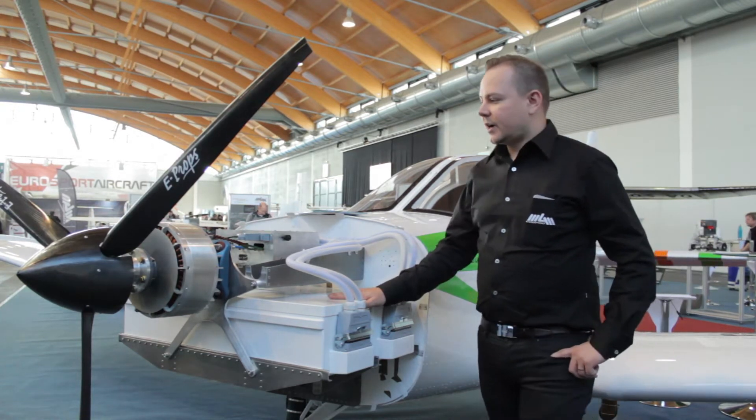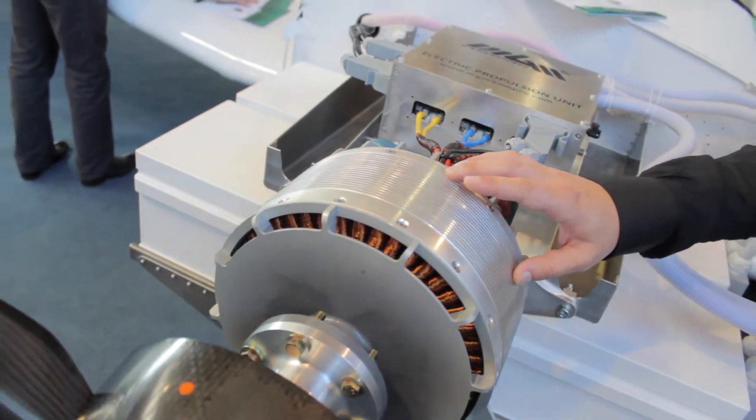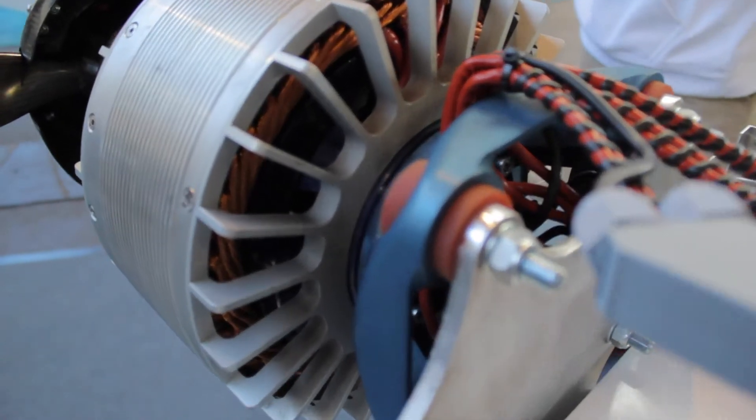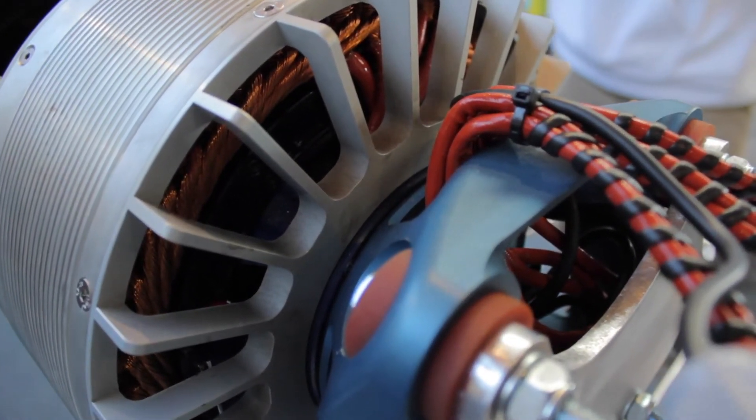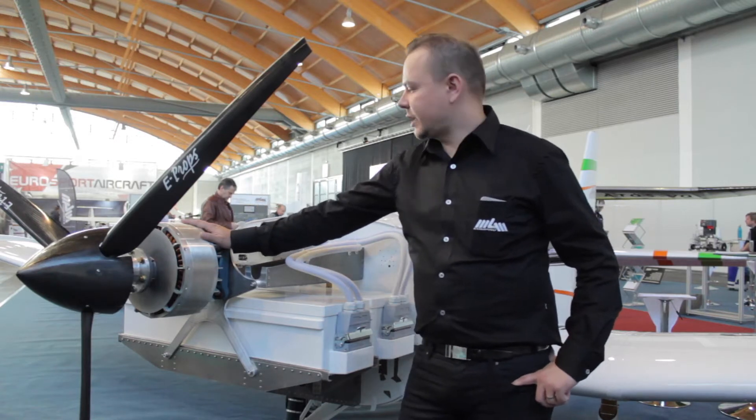So what we can see here — firstly we can see the 80 kilowatt electric motor. This one is fluid cooled with very high efficacy and can deliver up to 80 kilowatt continuous power for this aircraft.